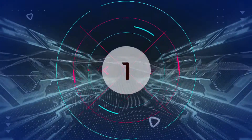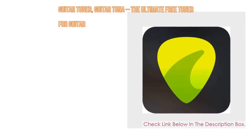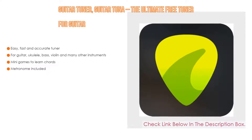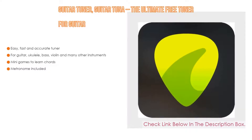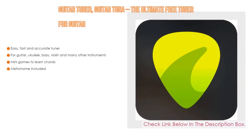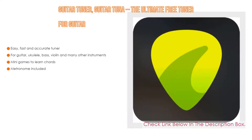Number 1. The Guitar Tuner — Guitar Tuna. The ultimate free tuner for guitar is the most popular product in our experience. We found some great features, such as an easy, fast, and accurate tuner. In addition, it works for guitar, ukulele, bass, violin, and many other instruments. It also includes mini games to learn chords, as well as a metronome.